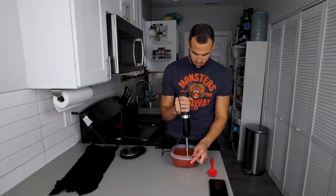Onion powder, oregano, crushed red pepper, salt, swerve, and olive oil. After just about 30 seconds we are smooth as butter, baby. I've still got about seven minutes until my dough is ready to be stretched.